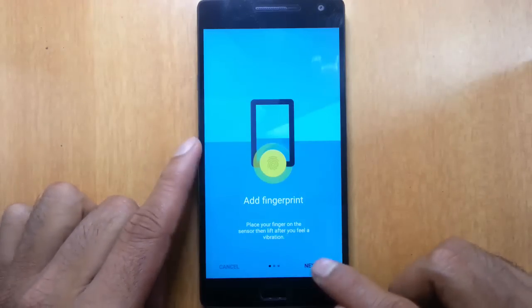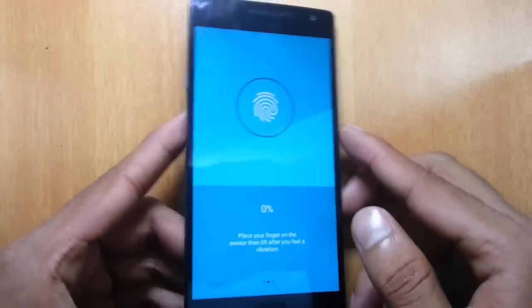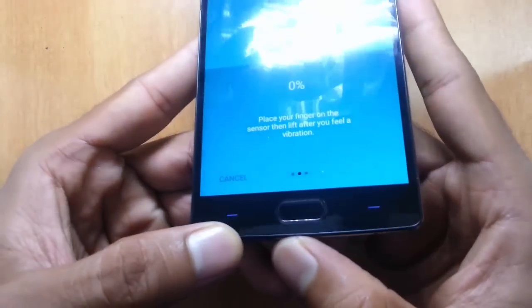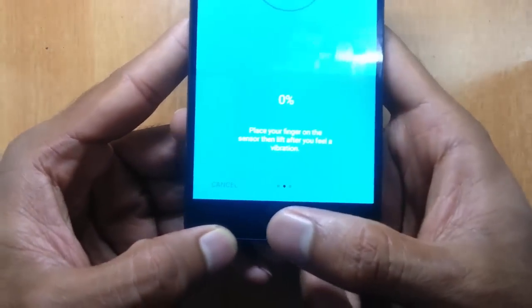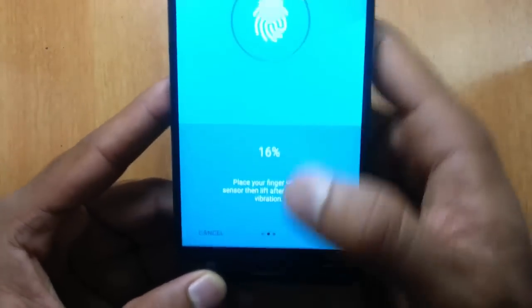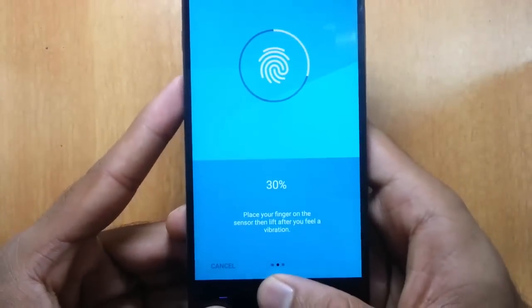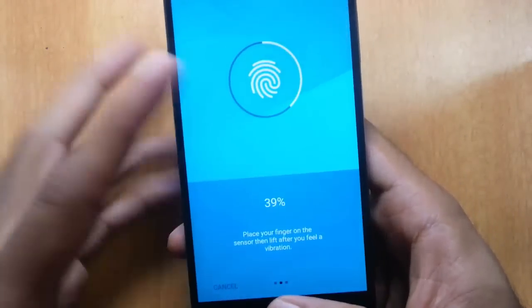Click on 'Add Fingerprint', then click next. On the home button, just tap your finger any way you want. You need to complete this first pass, so tap until it reaches one hundred percent.